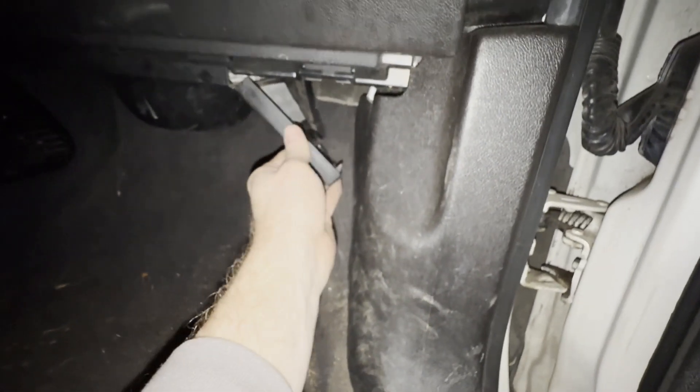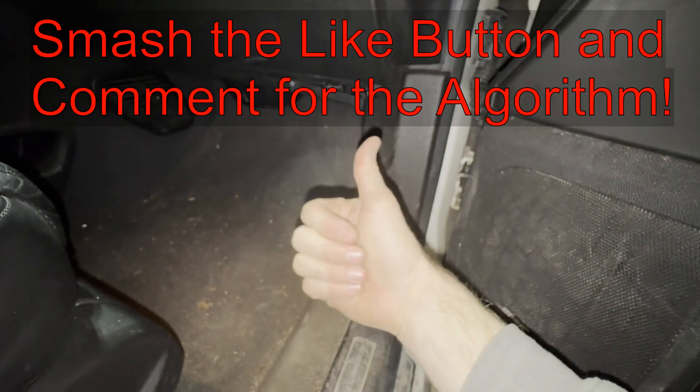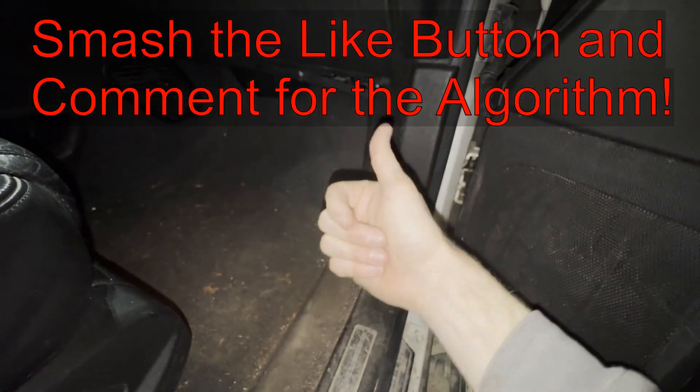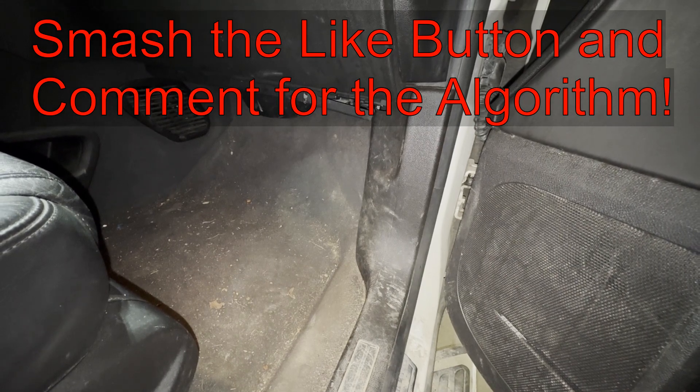That should show you all of the fuses and relays that are related to your liftgate. If this video is helpful, can you smash that thumbs up button? Leave a comment down below for the YouTube algorithm. Thank you for watching and have a good one.